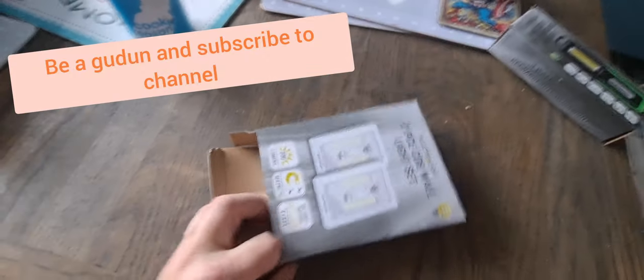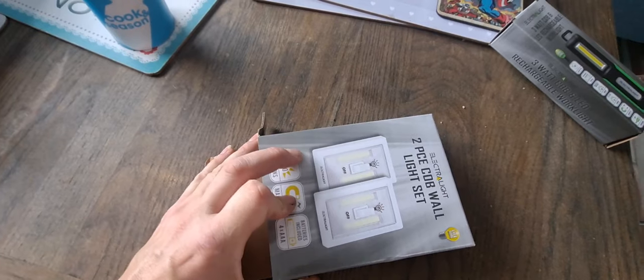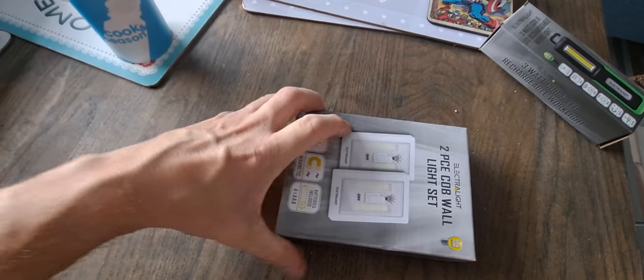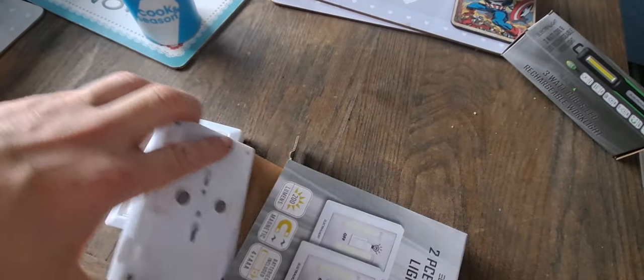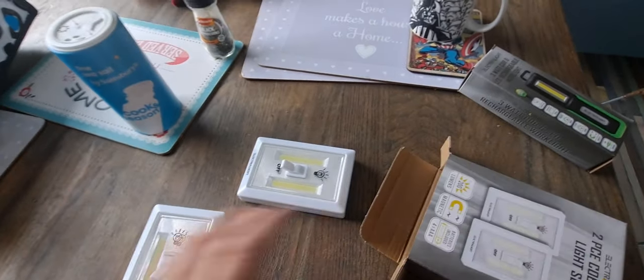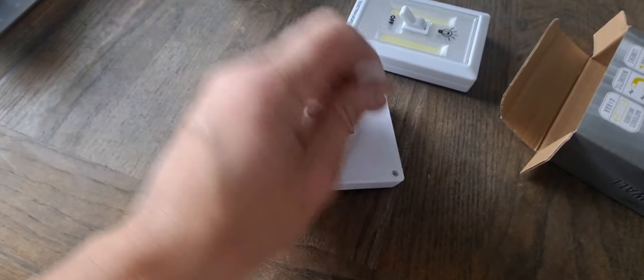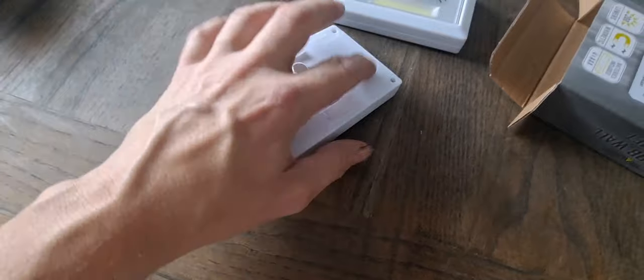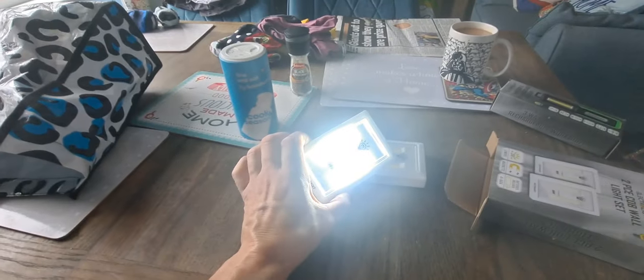I'll put a link in the description below where you can buy some of these. So here are the lights — you need to remove the tab at the bottom to activate them, which releases the batteries inside. Switch them on and there we go, nice and bright.